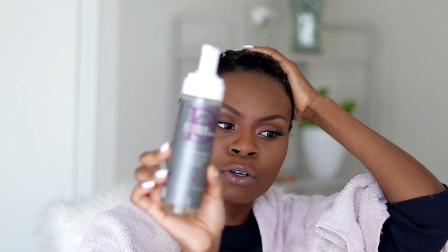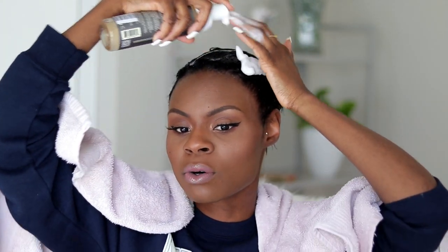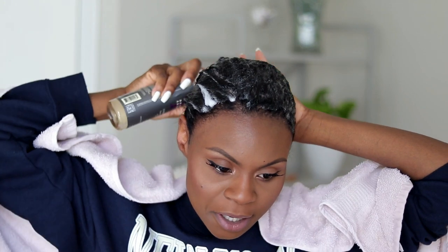Now I'm going in with my Design Essentials foam wrapping mousse — this one by far is my favorite. I've tried lots of other foaming mousses and they just don't give my hair a firm enough hold. This is the only foaming mousse I've used that I could wear in my hair by itself with nothing else — no gel, no hairspray, none of that. But if I want extra hold I'll go in with more products.